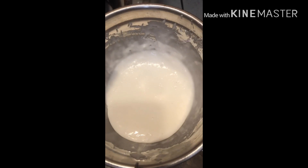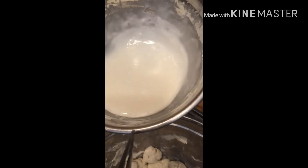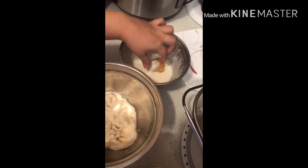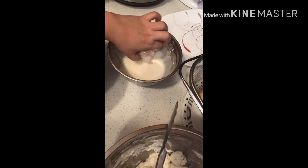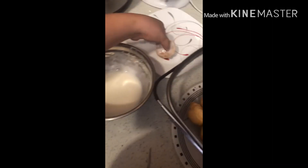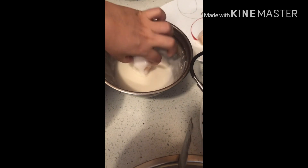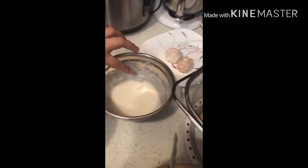I have a glaze which is two cups of confectioner sugar and two tablespoons of milk. All you have to do is dip it in here — dip it, and voila. Let me show you another example: make sure it's all coated, and there you go.